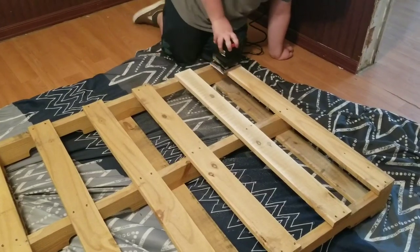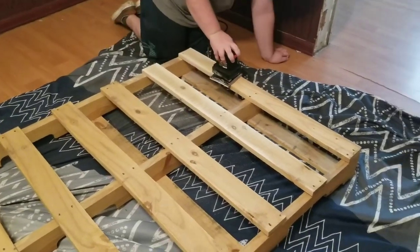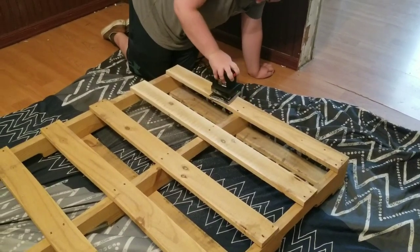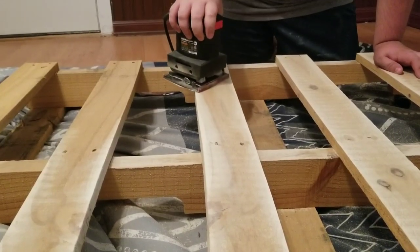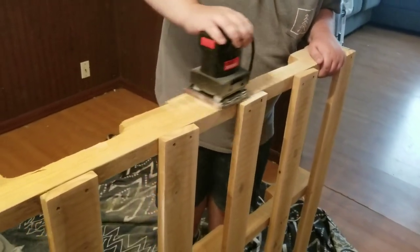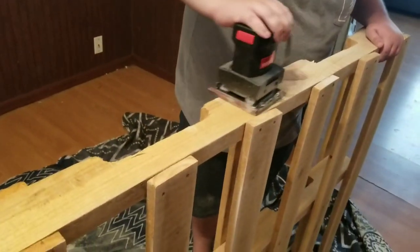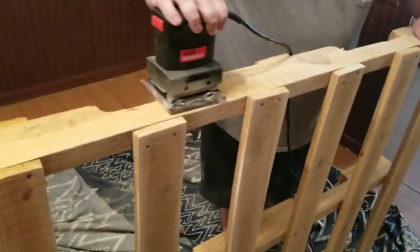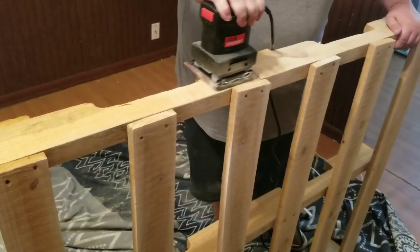Right now we're just sanding the palettes to get ready to paint them. Now we are sanding the sides, getting all them splinters away.